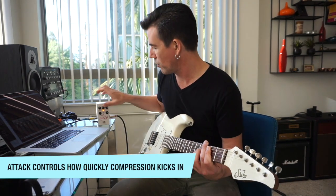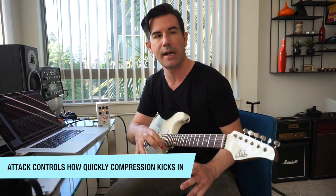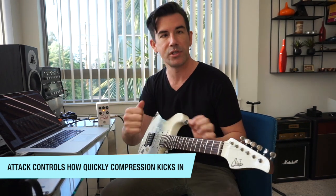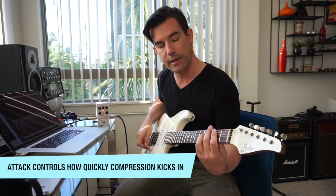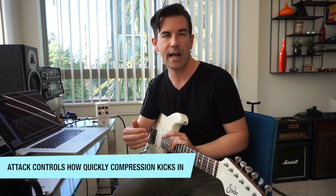Let's talk about the attack and release controls. The attack control determines how soon compression kicks in after a signal crosses the threshold. With the attack set all the way down — its fastest setting — as soon as the compressor senses the signal it's clamping down, so the front end of the amp isn't getting distorted. If I turn the attack all the way up to its slowest setting, you can hear it clip the front end of the amp a little bit, then the signal slowly dies down — that's what happens with a slow attack.